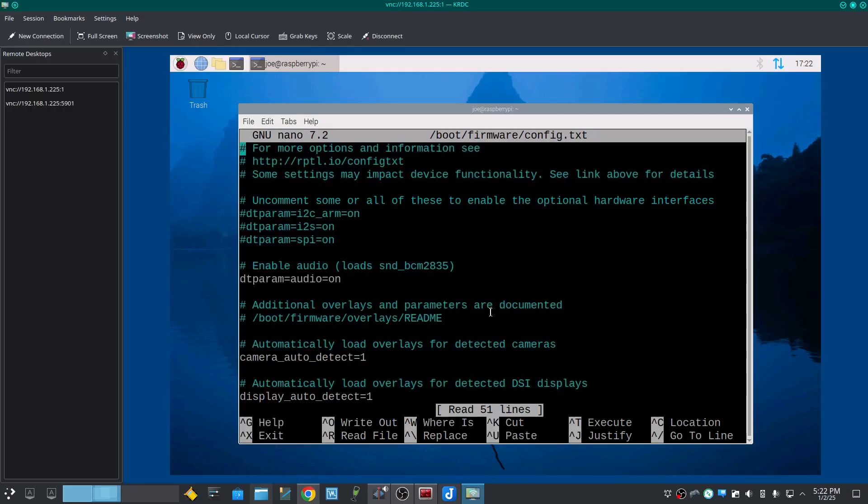Somewhere in the file, uncomment one of the lines and change it to read: DTPARAM=PCIe X1.